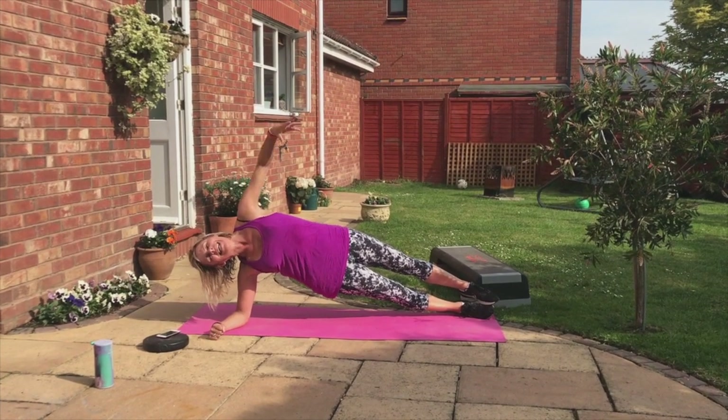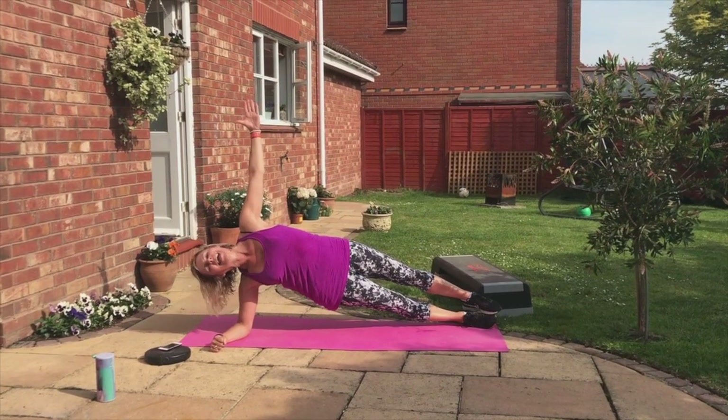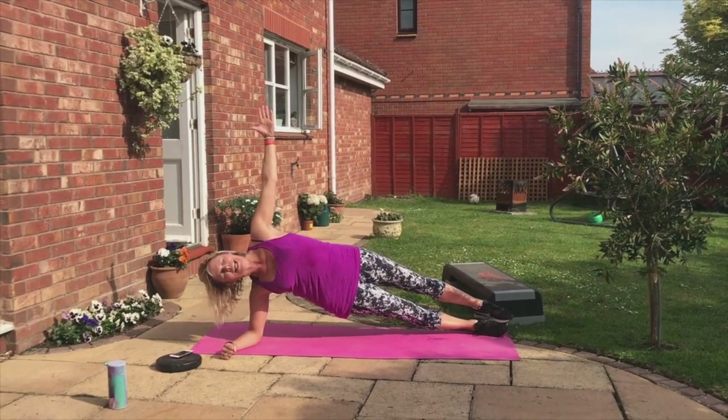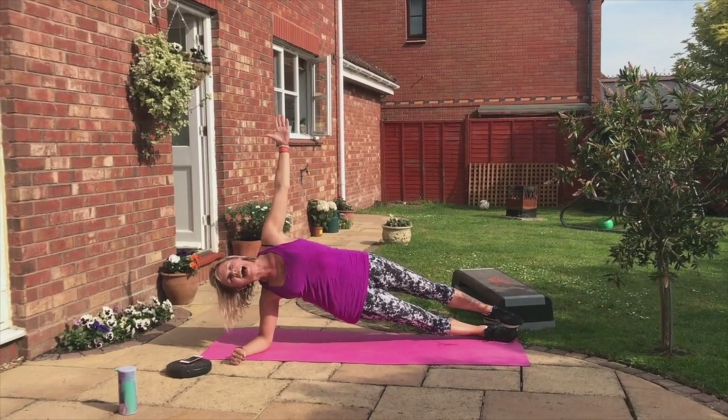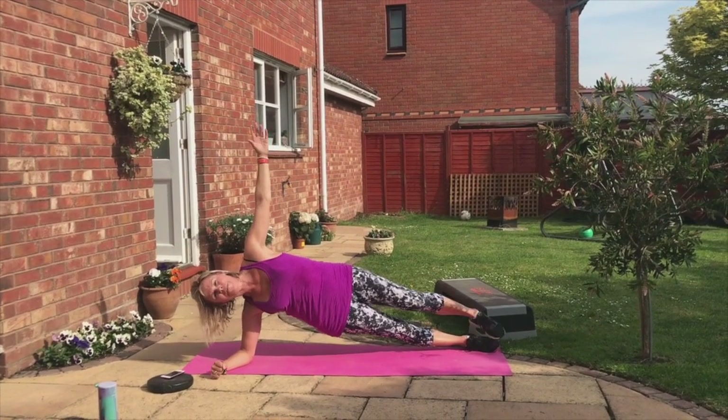Breathe, guys. Center is strong. Ten, nine, eight, seven — get your sexy arm — five, four, three. We're going to turn. Turn, face the floor.